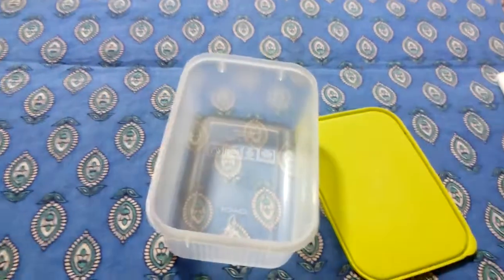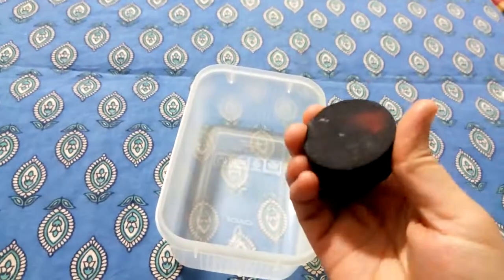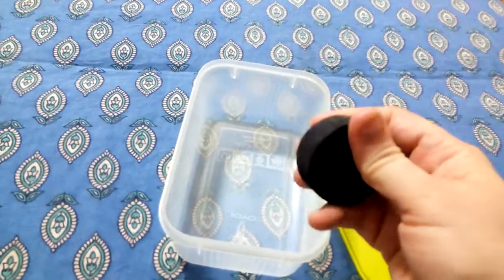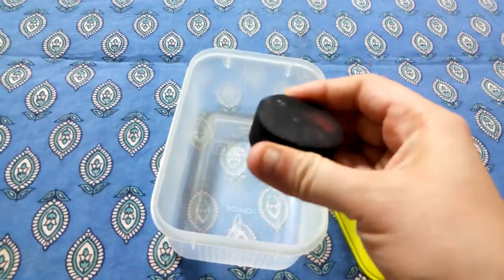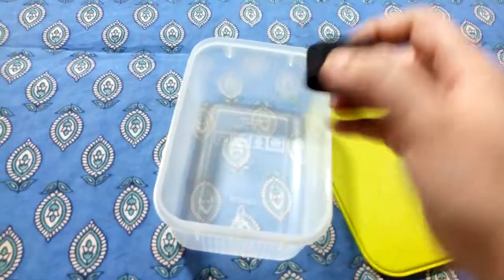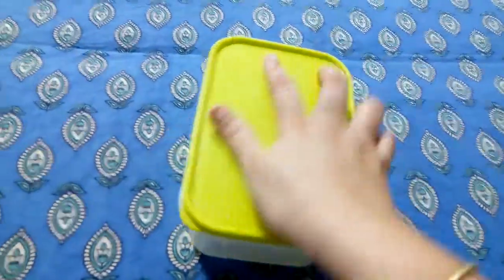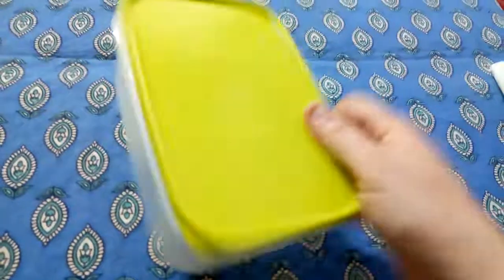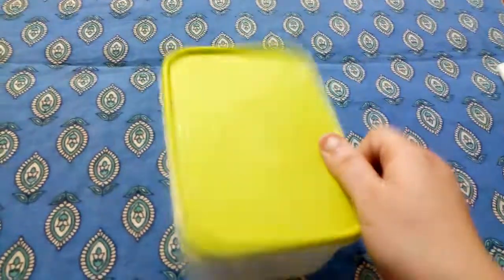Let's take this carom coin out and let's put a soft one. Can you see? I can press it — it is soft, right? It is a stamp. I am going to put this stamp in this box, close the lid, and let's hear the sound it makes. It is different than the carom coin sound, right? Let's take it out again.